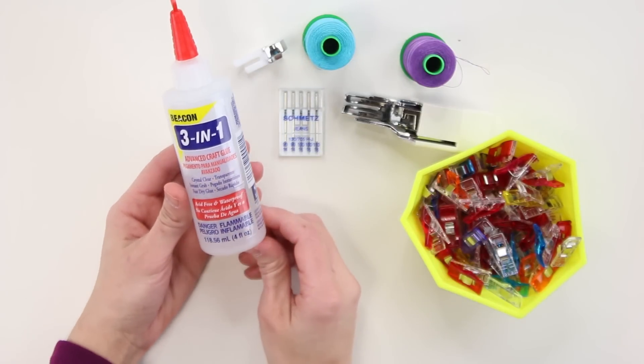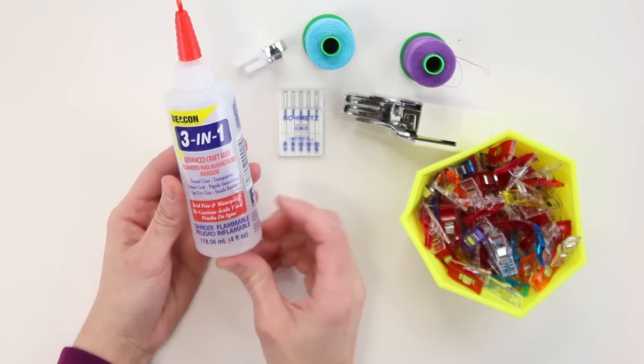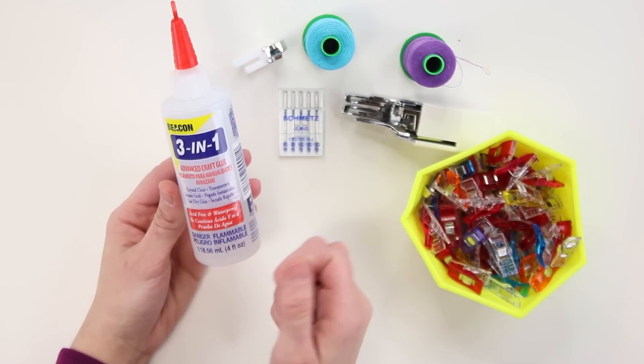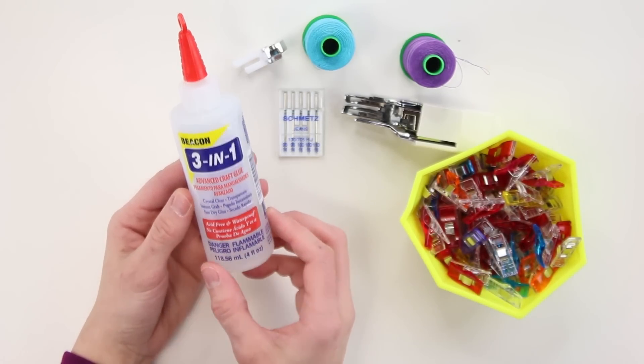And lastly, fabric glue for composing and putting handles together. I like using this Beacon 3-in-1 just because it's not as watery as some other glues and not as messy.